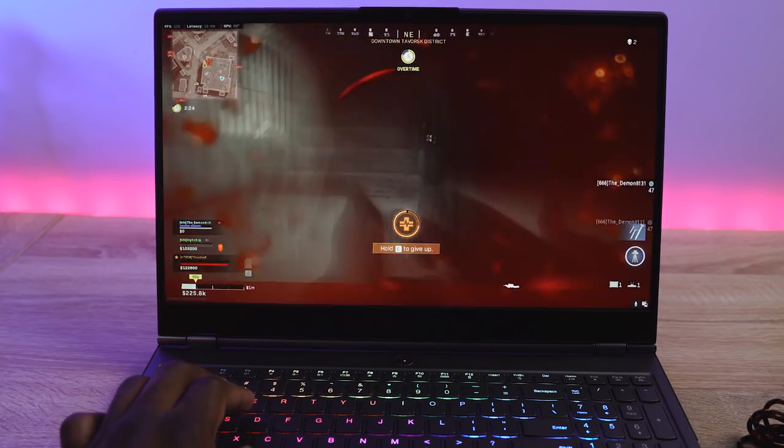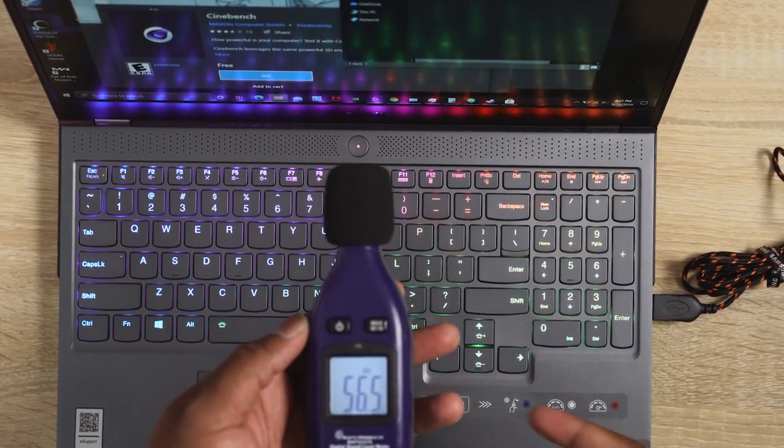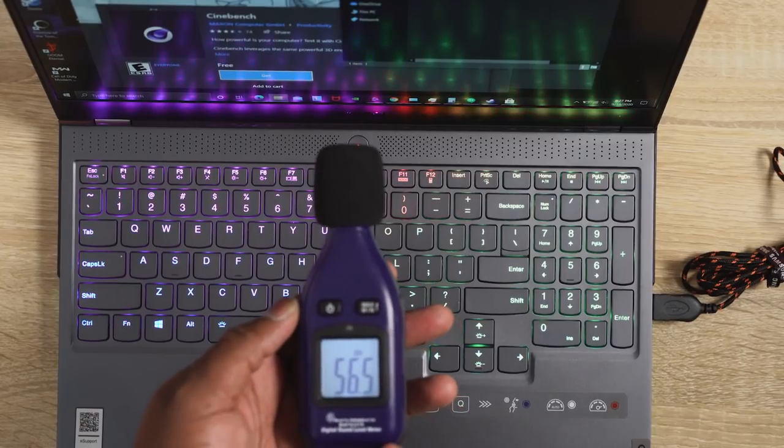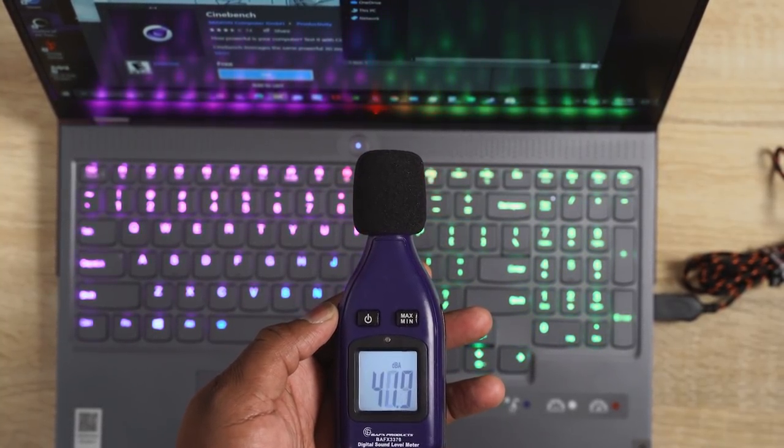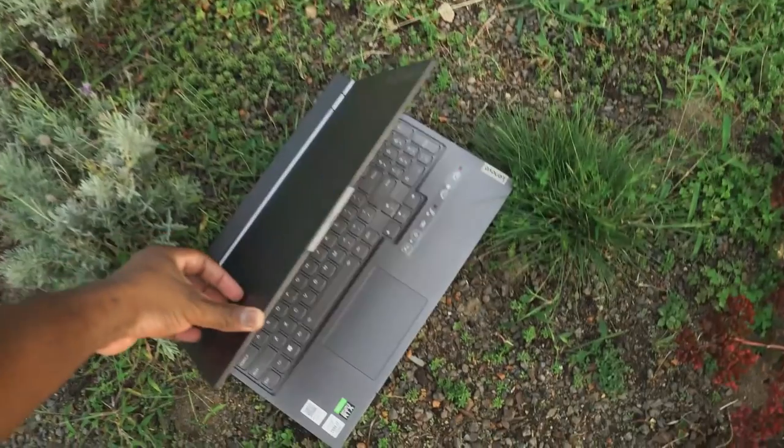Talking about sound — how loud is it? Because of course the fans are going to kick in much higher. In performance mode with the fans running up, it didn't pass 57 decibels, which was pretty nice. In quiet mode it's about 41 to 42 decibels, so really quiet as well. You can take this with you, do a lot of work around people, and you'll be fine.